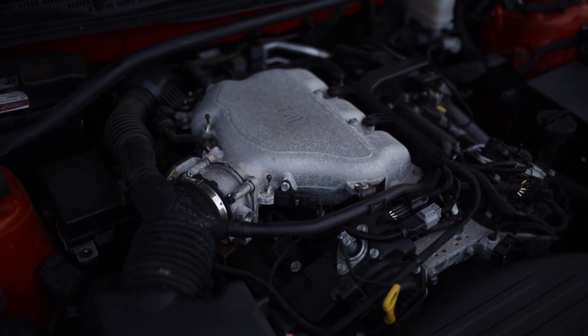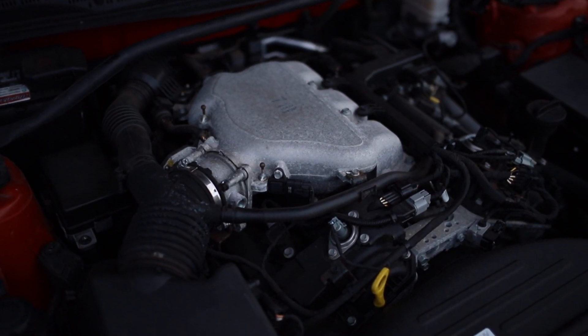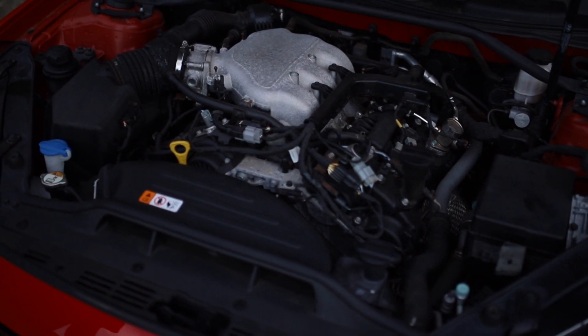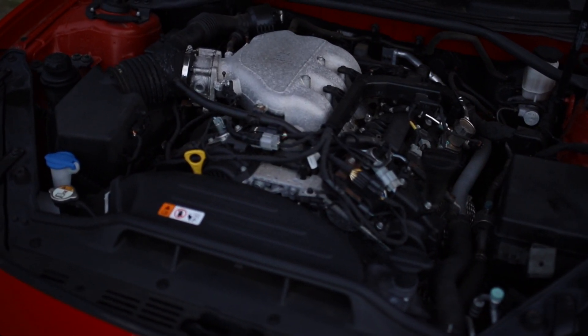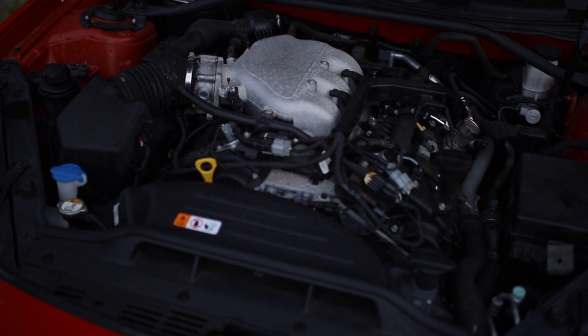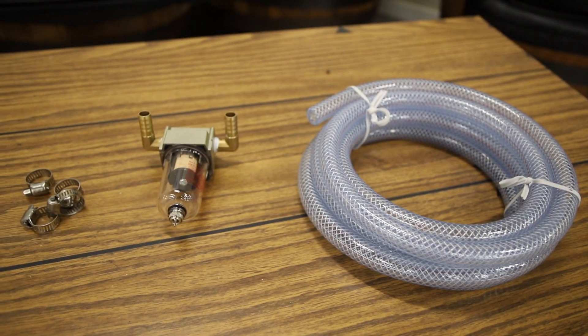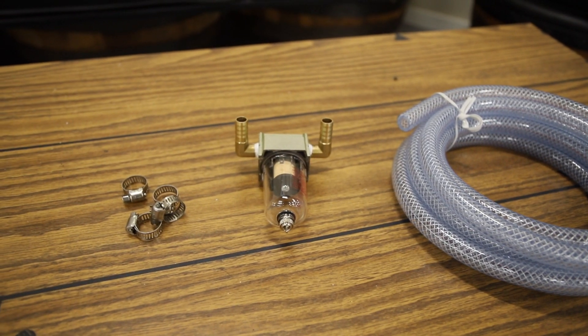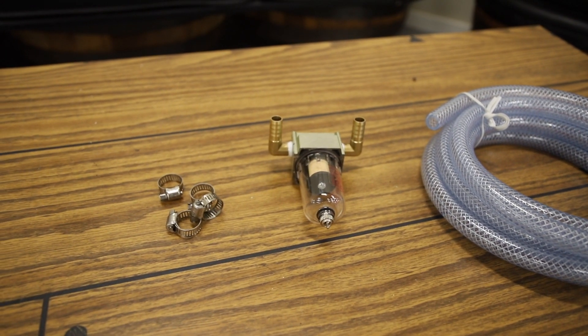I originally purchased a larger Mishimoto oil catch can, but the engine bay in the Genesis is tight and there isn't a good place to cleanly mount it without more modification than I wanted. I found this air oil separator on Amazon for $15, and my total came to around $30 with the piping and clamps. The reservoir is small, but I plan on monitoring it every time I check the oil.